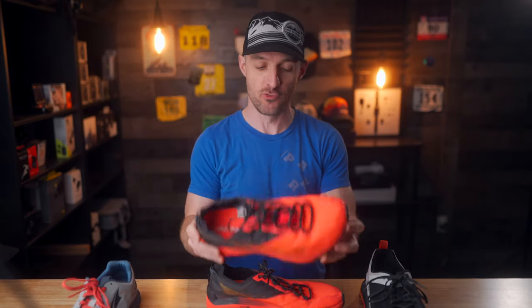Well, hello there, welcome back. We are back to talk about some trail running shoes today. In particular, we're gonna be taking a look at the Ultra Mont Blanc trail running shoes.